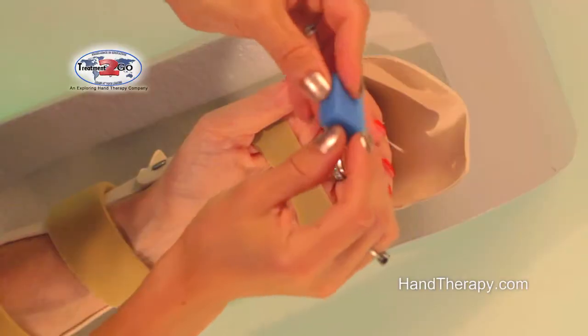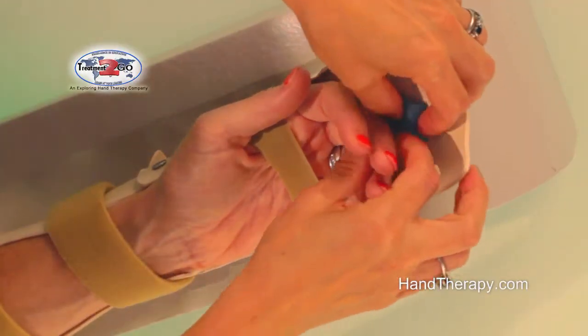In that case, what we do is just put a little extra padding inside our dorsal blocking splint to keep the finger in a slightly more flexed position. So, when you have your dorsal blocking splint with your patient resting in it, you take a piece of foam padding and you stick it behind their digit.